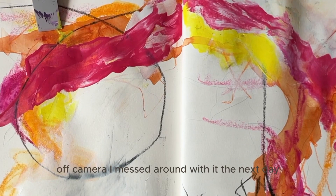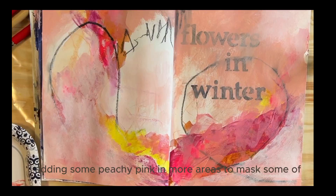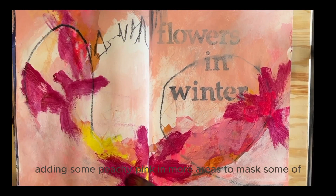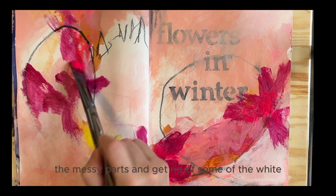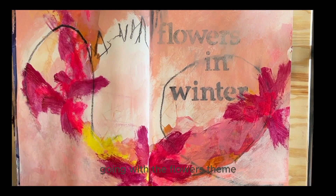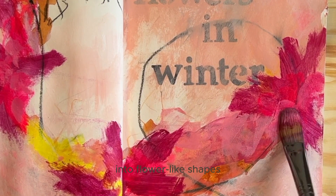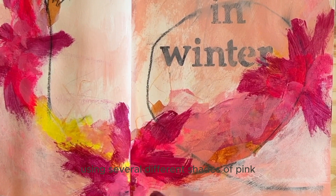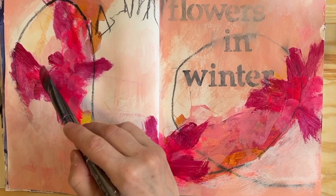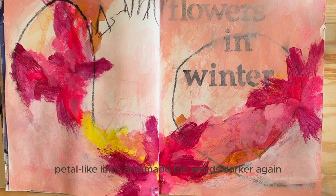Off camera, I messed around with it the next day, adding some peachy pink in more areas to mask some of the messy parts and get rid of some of the white. Going with the flowers theme, I turned some of the colorful areas into flower-like shapes, using several different shades of pink. At the end, I added in some more black petal-like lines and made the words darker again.